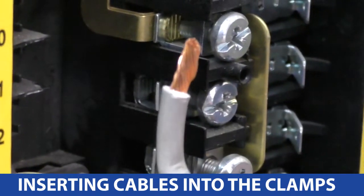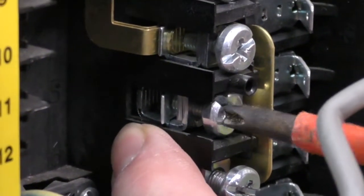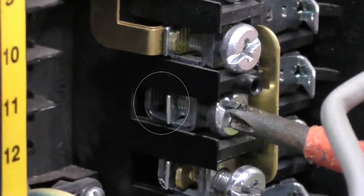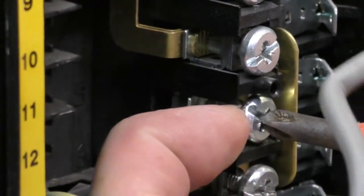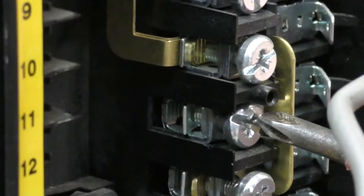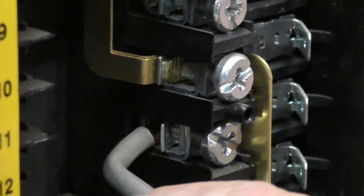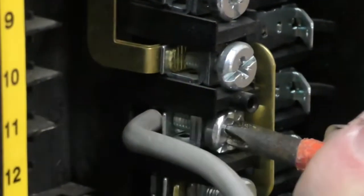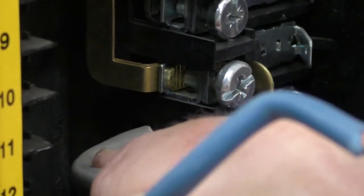When inserting your cables into these clamps, do make sure they go into the clamp. As I close and open this screw, you can see the clamp opening and closing — that's where we want you to put your cable. We do get some people who will put them underneath the screw, but we don't want that. That doesn't give a good enough connection; that's what we provide these clamps for on these machines. So open it up, get the clamp open, pop your cable into the clamp, tighten it up, and then you get a nice good connection.